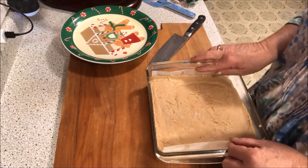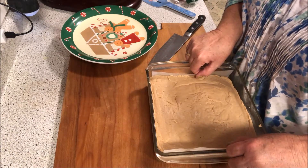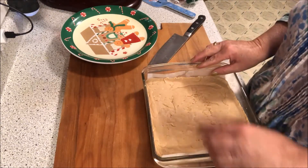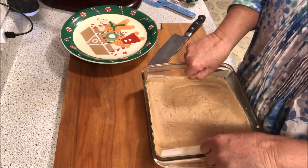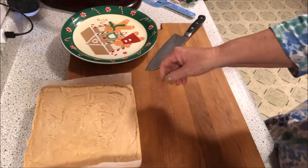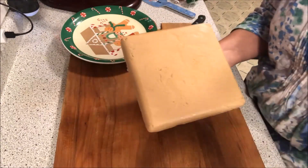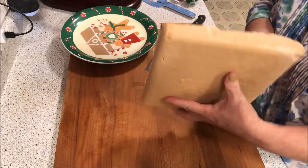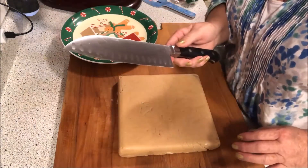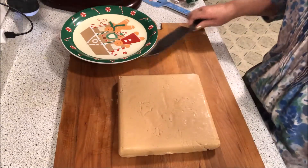What I did is I put this in the refrigerator for three hours — or you can sit it out in the cold. Here in Maine, it's only about 18 degrees right now. I sprayed the inside of this 9x9 and then put parchment paper in, and see — it lifts right out just like that. You can turn it over to whichever side you want to use. You can use a big knife and just cut, or you can use a pizza cutter. I'll show you both.